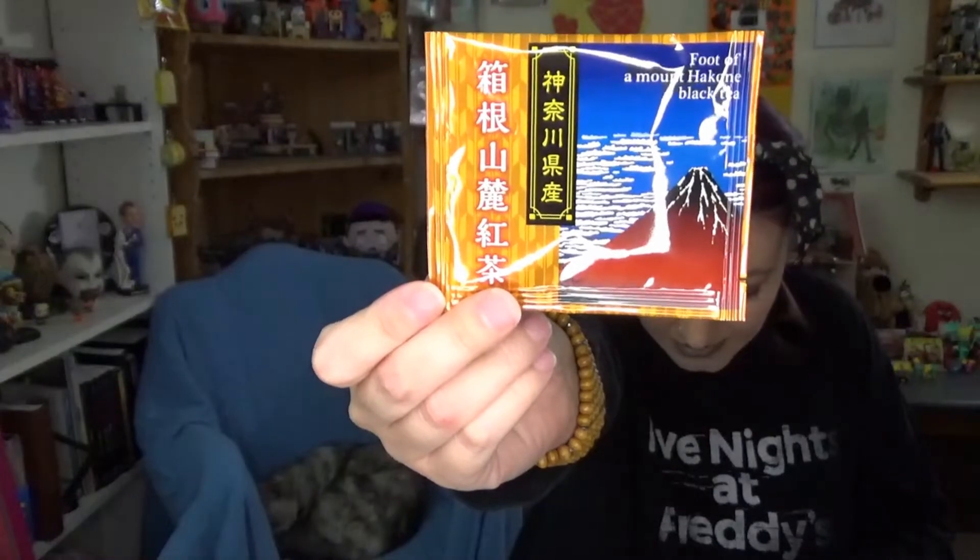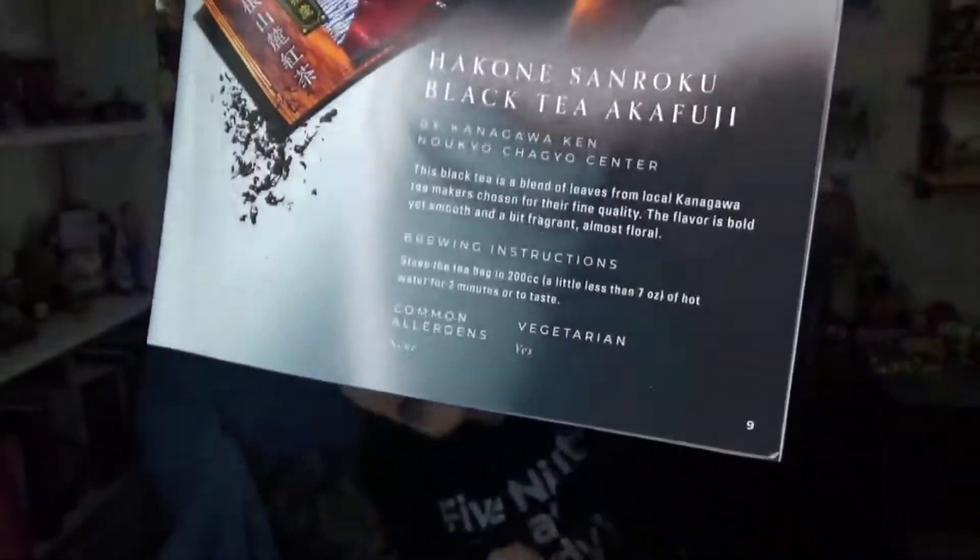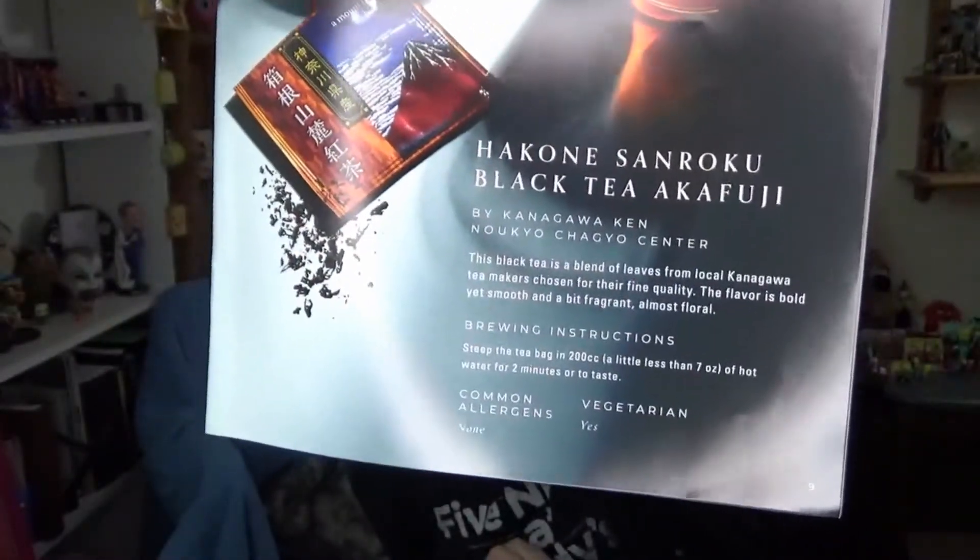Where should I start? Let's start with the Bokksu because it's special. Hakone Sanroku Black Tea Akafuji. This black tea is a blend of leaves from local Kanagawa tea makers chosen for their fine quality. The flavor is bold yet smooth and a bit fragrant, almost floral. There are brewing instructions that I'm not going to follow — maybe I'll follow the time, but I'm not going to sit there with a thermometer and check the temperature of the water. I'm just not that person. I respect you if you are, but I'm not going to do it.